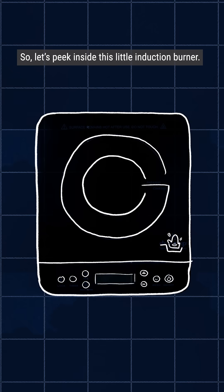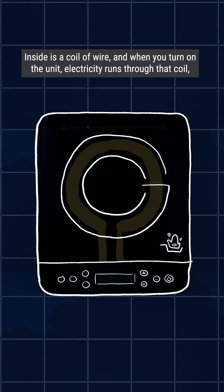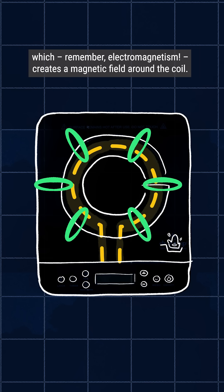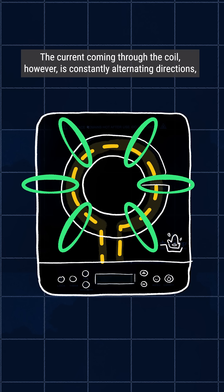So let's peek inside this little induction burner. Inside is a coil of wire, and when you turn on the unit, electricity runs through that coil, which — remember — electromagnetism creates a magnetic field around the coil. The current coming through the coil, however, is constantly alternating directions.